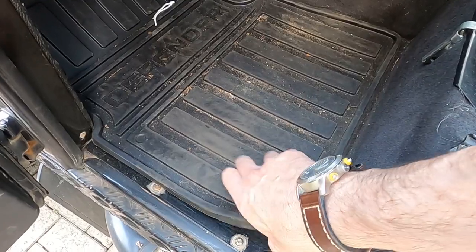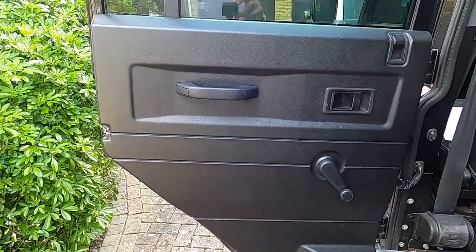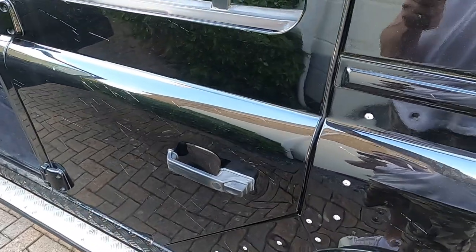I've also done the front footwells and the rear doors — I still need to do the front doors, I haven't got around to them yet. It does make a big difference, especially on the rear doors. Now when you close them you get a quality, high-end German car door thud — a lot better than what it was before, which was like closing a farm vehicle's door.